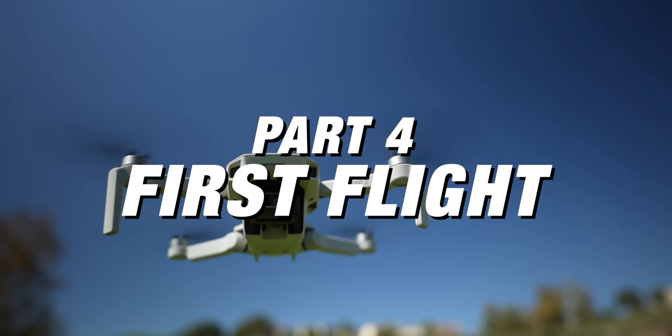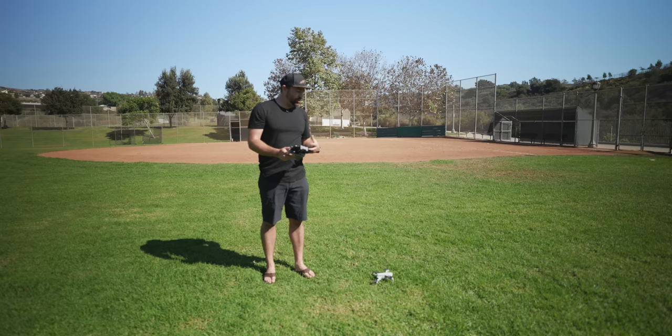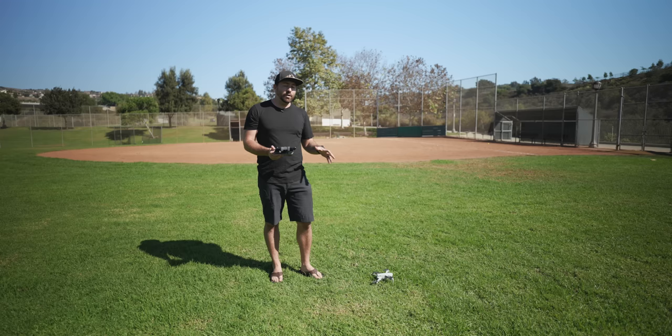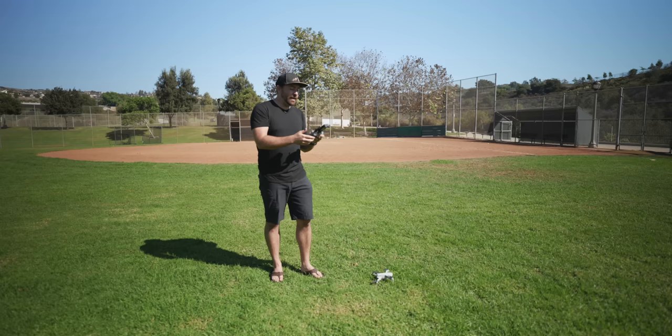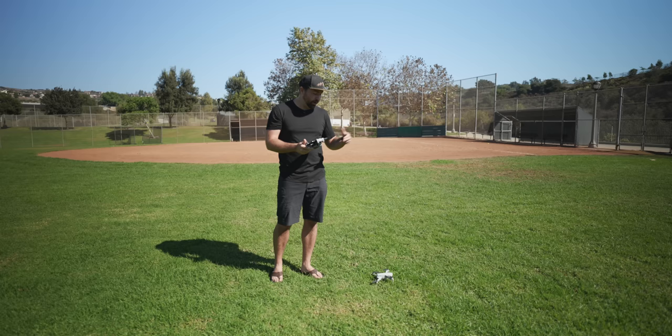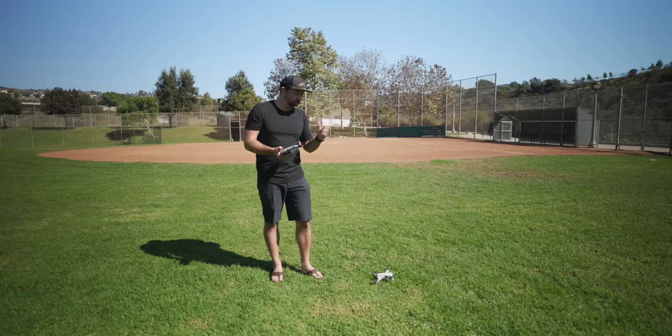For your first flight, go to a big open field with plenty of space to learn the controls. Before heading out, turn everything on at home and verify the controller connects, the DJI app shows the live view, and that you can take photos and record to the SD card. Make sure all batteries are fully charged — the controller and all drone batteries — before you go.